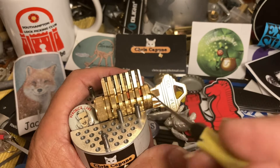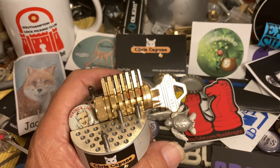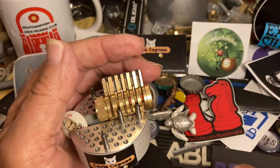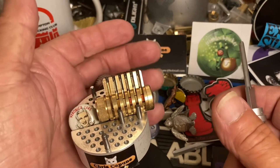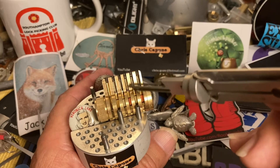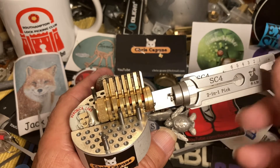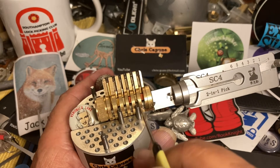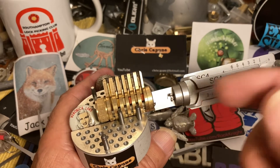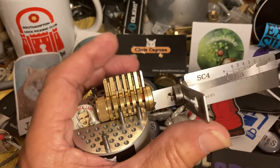I put one in the second chamber and the fourth chamber. Works the same with the key. If you remember — oh, Veronica, she's falling out — if you remember the last video, the first pin to set was number two. Well, we put a spool in there, so we've changed up the binding order because of that. This spool in this position is sitting right across the shear line, so that's the waist part, so it's not going to be the first to bind — it'll probably end up being the last bind.